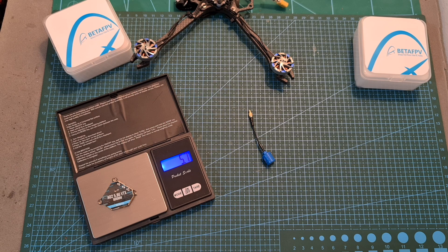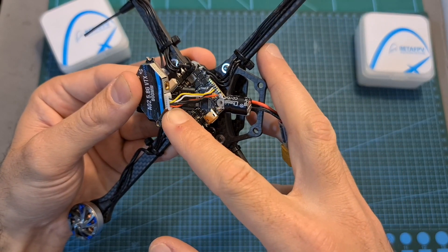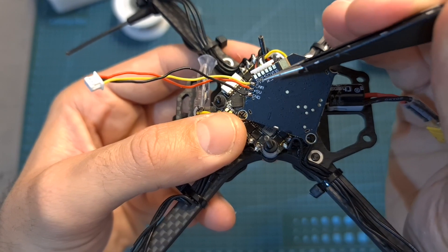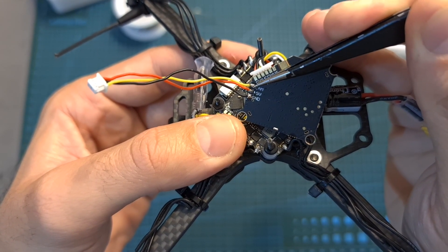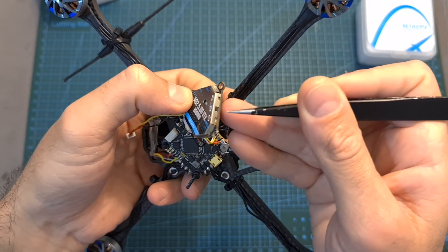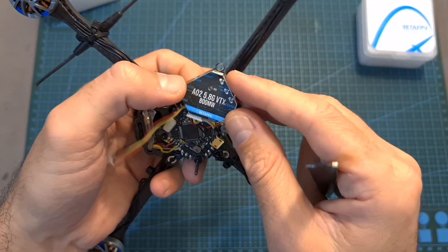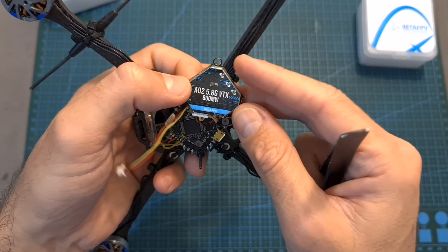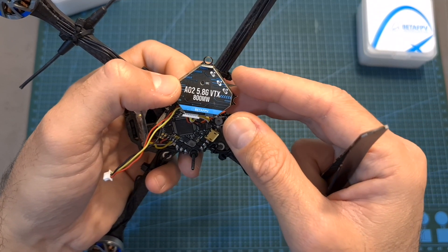The A02 VTX weighs 5.7 grams and 7.4 grams including the bundled Air MMCX antenna. I've got the VTX connected to the flight controller using the GST connector, and the FPV camera is connected using the camera plus 5 volts and ground pads on the bottom of the VTX. Setting up the frequency and output strength is done either using the button pattern, however the easiest method is using the TBS smart audio feature — the relevant Betaflight VTX table is included down below.